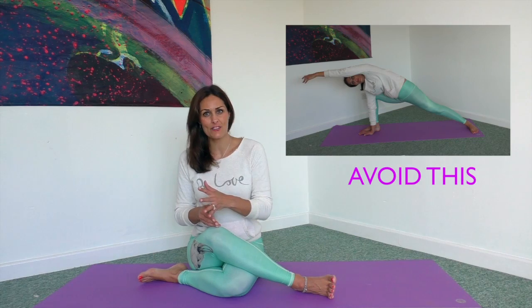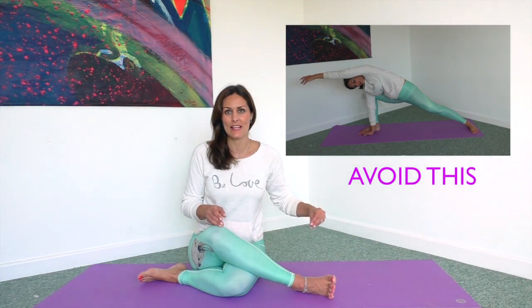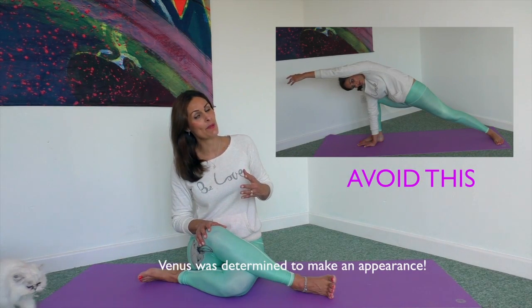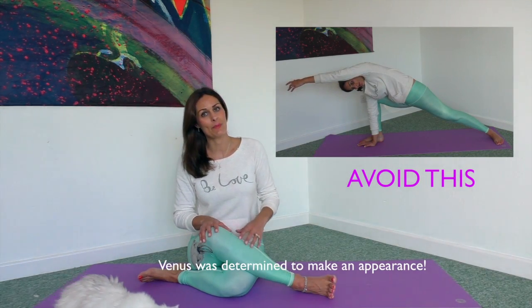We're just going to go over a few little things that you should avoid in this pose. The first one is that you're just hanging out so that top arm isn't engaged — you really want to stretch from that fingertip all the way down to your heel so you have that long line of energy. The second thing is that you want to make sure that your chest isn't coming down; you want to continue to spiral your chest up to reach that arm up and over.